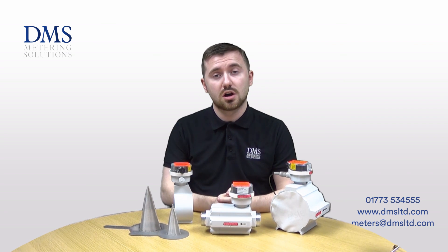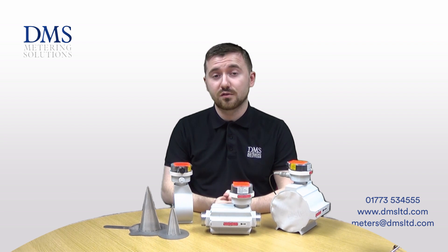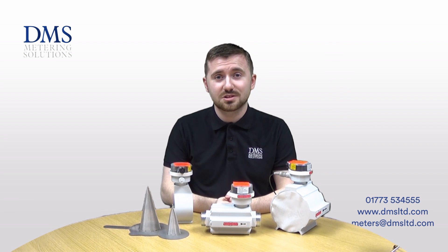The stock range runs from the smallest models at one inch all the way up to the larger models at six inch connection. As ever, if you've got any questions please feel free to get in touch with us, and please stay subscribed for our future content from DMS. We'll see you in the next video.